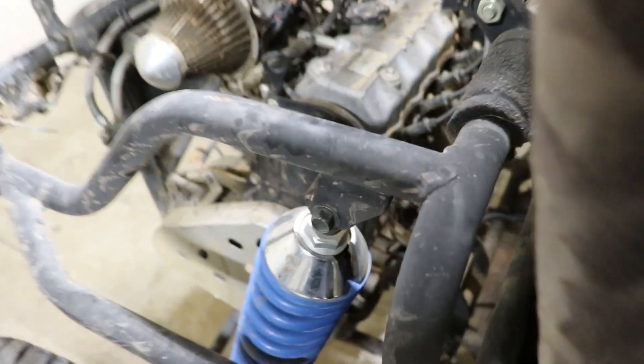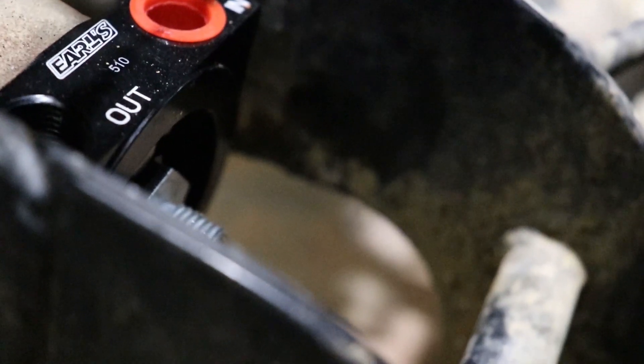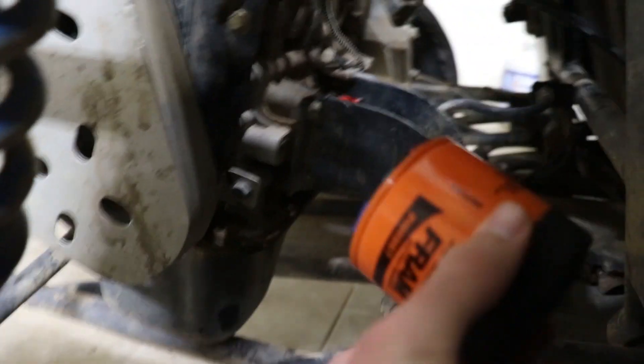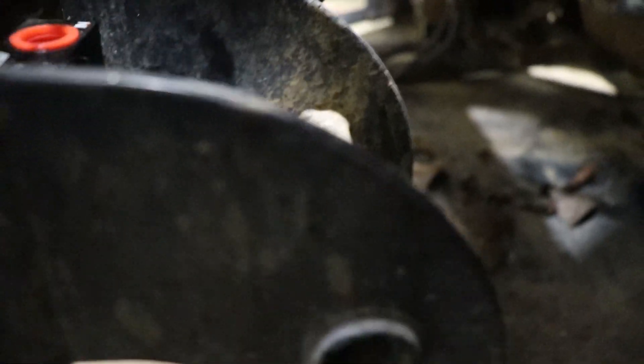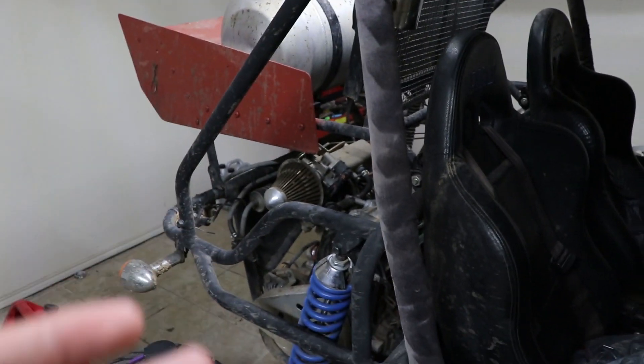Before we leave, we want to set up the FPR and show you how the oil lines are gonna work. We do have a sandwich plate installed right there. We actually have a problem — the oil filter does not fit because there's a little crossmember right there, so we're gonna have to cut that off. The feed line for the turbo is definitely gonna come from that sandwich plate, but we haven't decided if we're gonna put the drain from the turbo back to the sandwich plate. If we can't do that, then we're gonna have to drill and tap the oil pan.